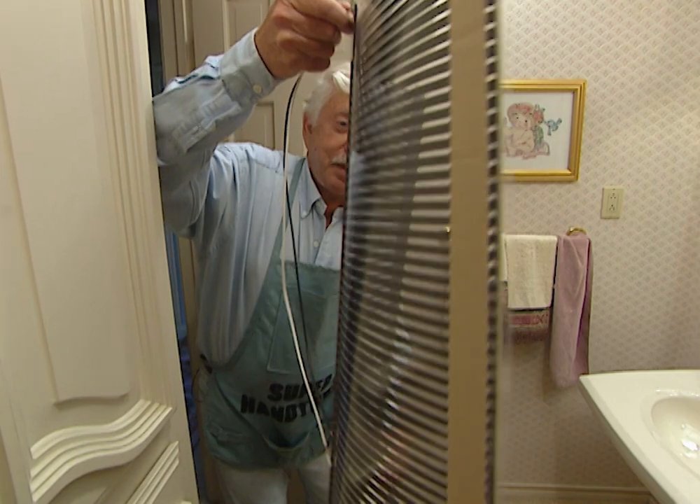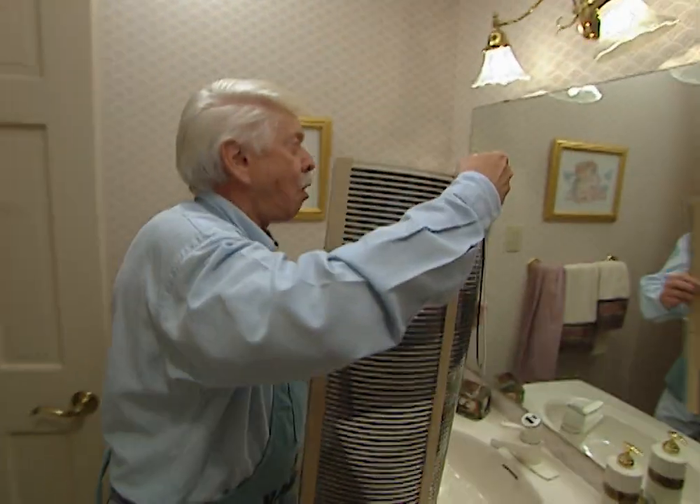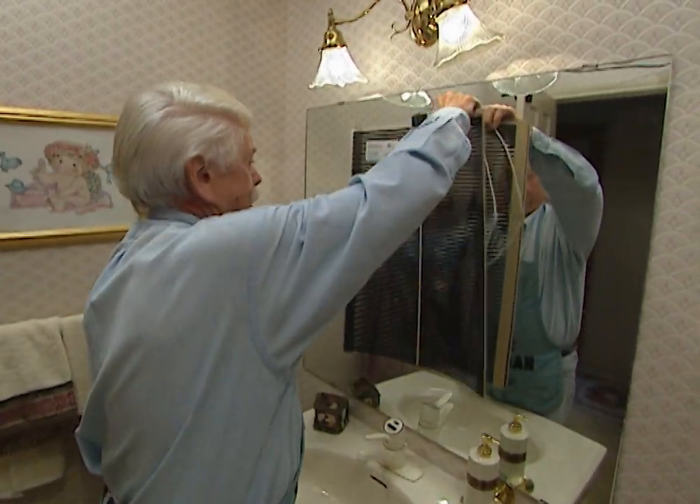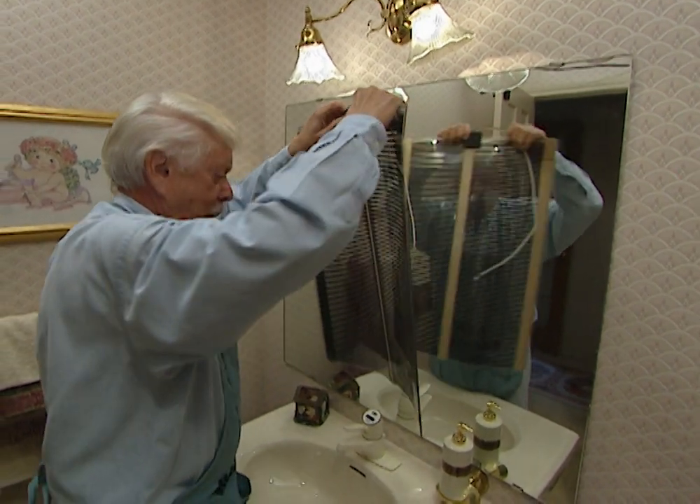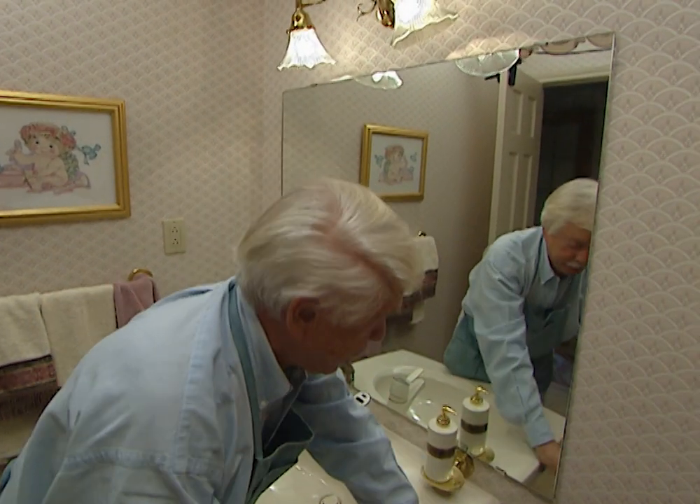Here is the defogger unit. It's going to fit against the wall right in behind the mirror, which means we're going to have to bring current from here down to this unit. That's not a problem. The next thing we need to do is to get rid of the mirror.